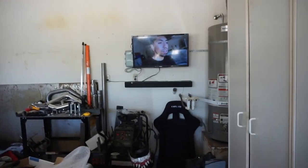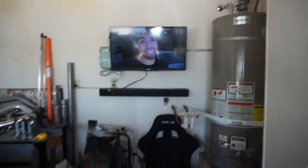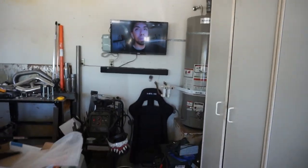Before I finish that hydro install, I'm going to mount my TV since my TV mount just came in. It's nothing crazy, just a 32-inch. I just wanted to be able to watch YouTube while I'm here. I got the TV finally mounted, and now at least I have something I could watch YouTube or play Spotify on instead of always using my soundbar. Anyways, let's get this hydro finished.